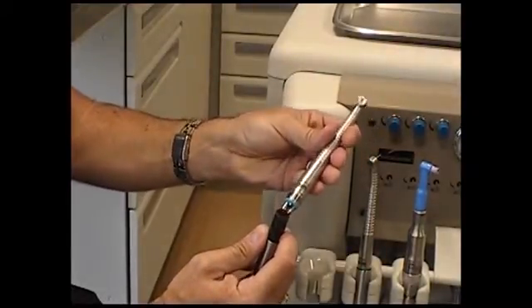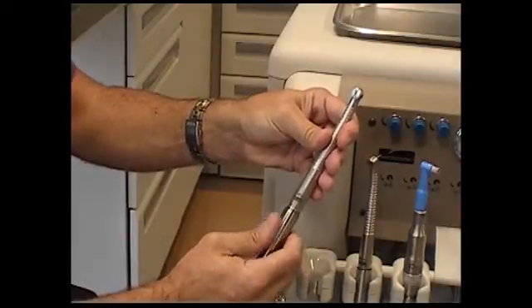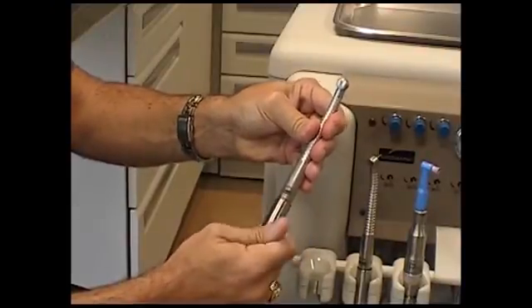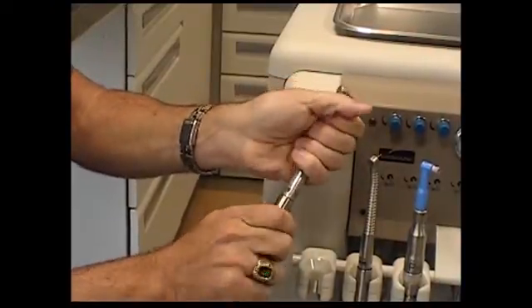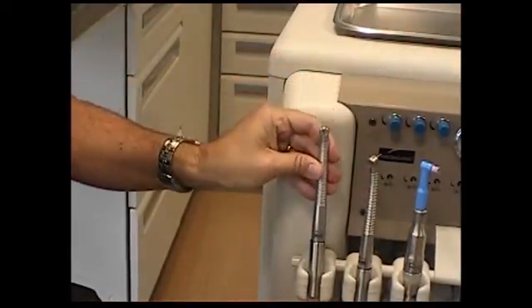First, let's start with the high-speed handpiece located on the far left or first position. We install the handpiece by removing the high-speed handpiece head from the box, lining it up with the hose and securing it to the coupler. Make sure the silver sleeve on the hose covers up the connection.